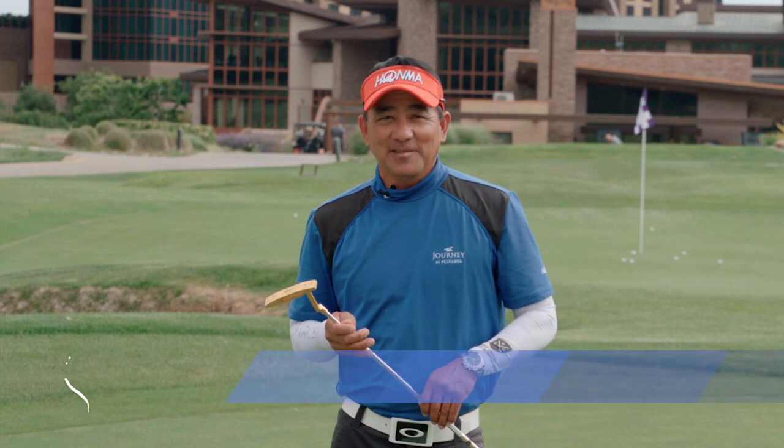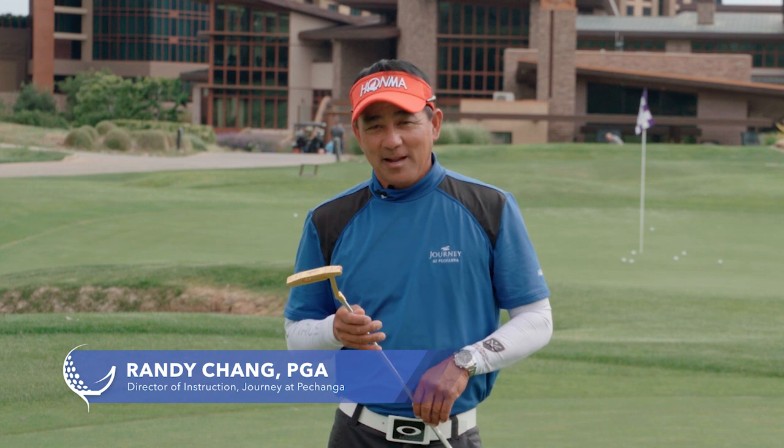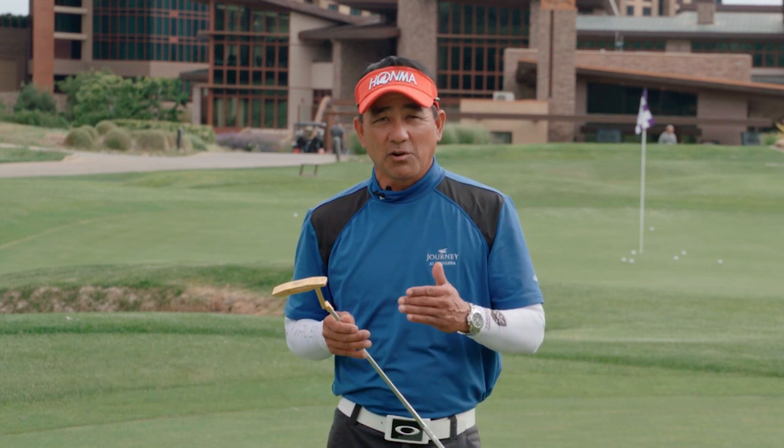Hi, my name is Randy Chang. I'm the director of instruction here at Beautiful Journey at Pechanga. I'm going to talk about some putting drills today that you can do to help your putting stroke and also feel for distance.